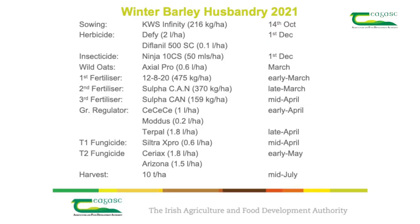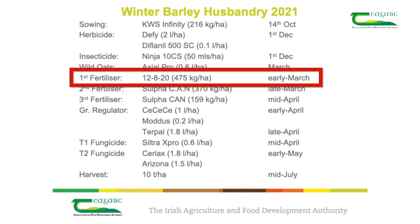The crop will receive 38 kilograms of phosphorus per hectare and 95 kilograms of potassium per hectare to replace crop offtakes. If we apply 475 kilograms per hectare of a compound such as 12-4-20, we will meet 30% of the total nitrogen requirement and all of the phosphorus and potassium requirements.